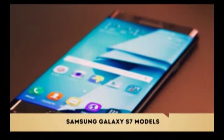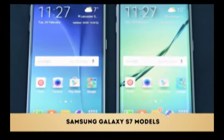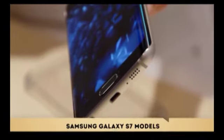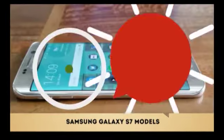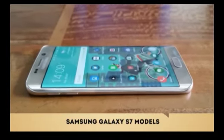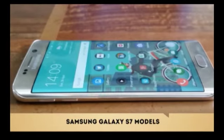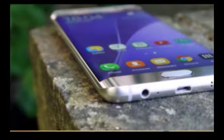Both phones have support for microSD cards to augment their 32GB of internal storage, as well as IP68 water and dust resistance, which means you can dip your phone into 1.5 meters of water for 30 minutes at a time. The S7 line does not have removable batteries, but battery life was increased up to 3000 mAh in the S7 and 3600 mAh for the S7 Edge.